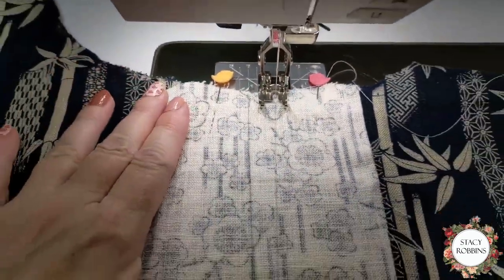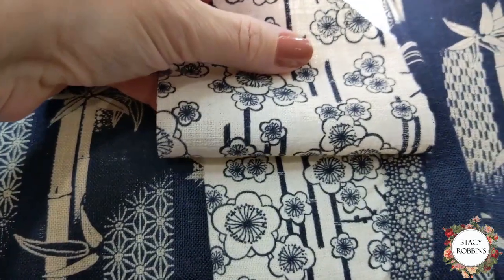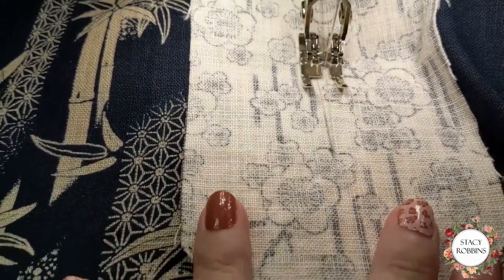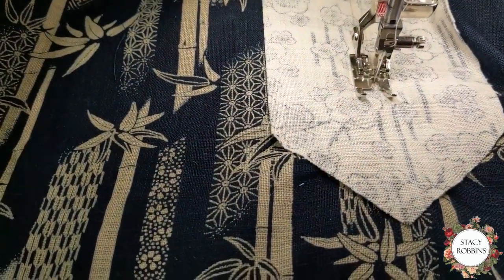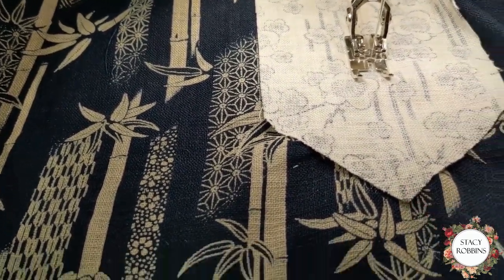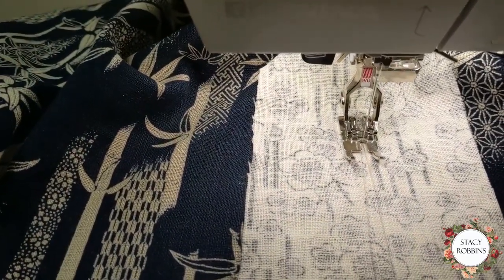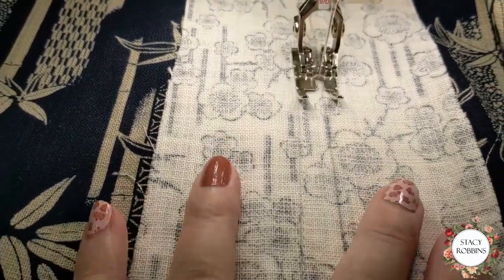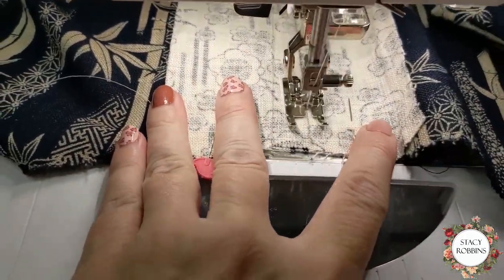Here's my pencil mark and I'm just stitching down the pencil mark. Everything is lined up underneath — you can see how I've lined it up. When I get to the point I'm going to sink, backstitch a little bit because we want it to be strong, sink again, then rotate it around and take a couple stitches, backstitch. I drew my line on so I would have no problem seeing where to stitch.